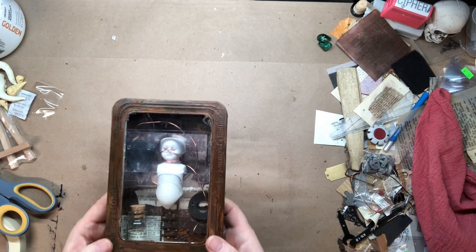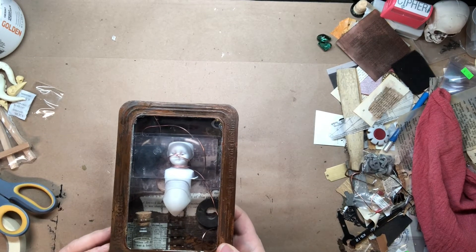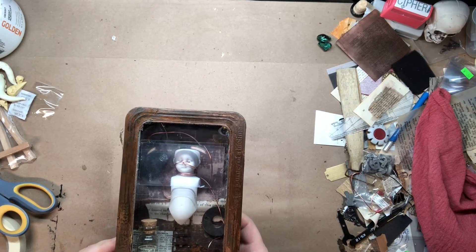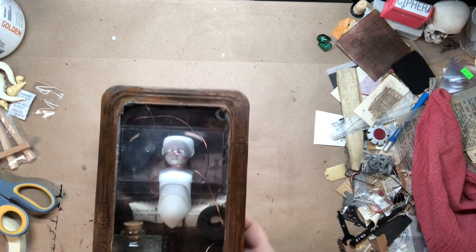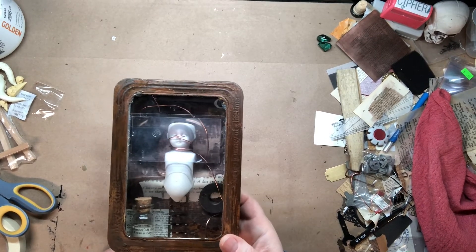One thing I really learned with doing this particular project is that sanding your piece well is important. It seems as though the shinier the metal, the more likely you are to have paint designed to distress not adhere. So sand your stuff well. Be careful with it, of course — use ventilation, wear a little mask. Don't breathe in that nonsense and don't get it in your eyes. It's not worth it.